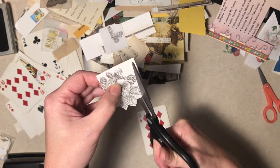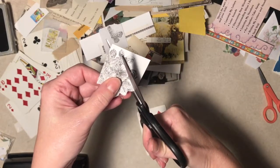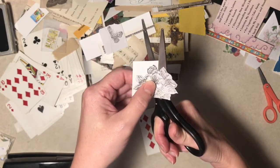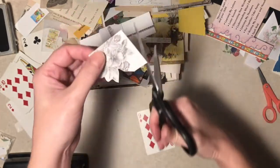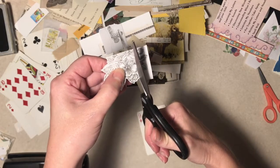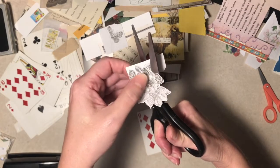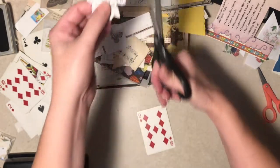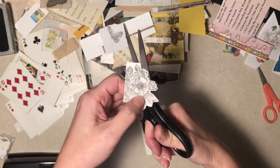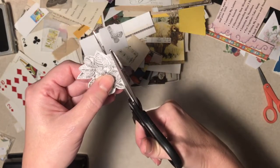So fall is upon us all of a sudden. It's about 70 degrees, dreary, rainy, and this is probably the coolest day we've had in a long time - since June or something. And it's all wet outside because it rained all night. Is she done with the weather report yet? Yes, I was.